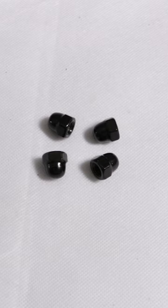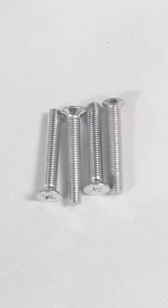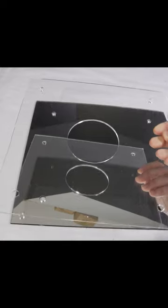We're also going to have black inserts — those go under your risers — as well as your bolts. And now for our bases, we have black, clear, turf, and also white.